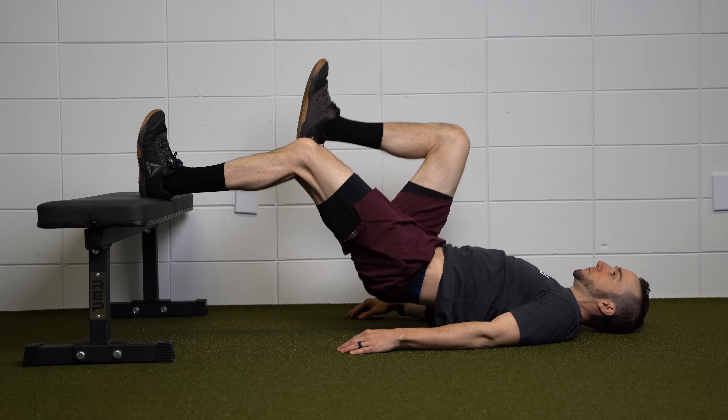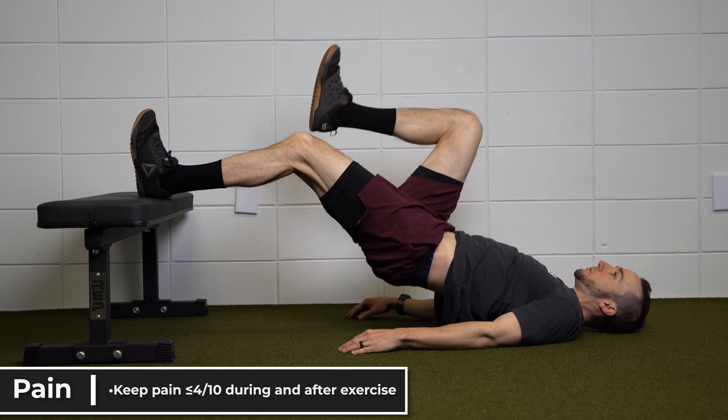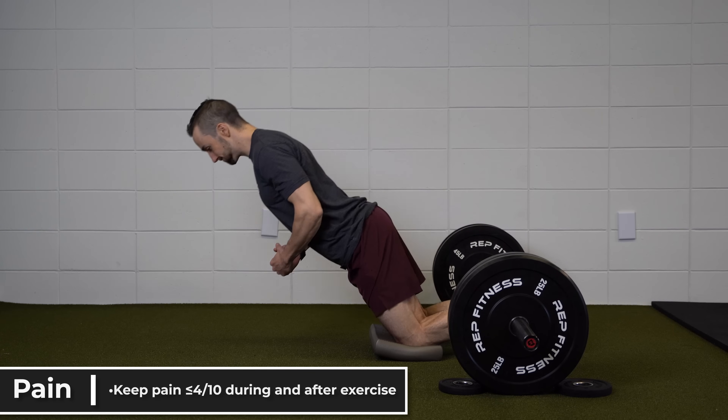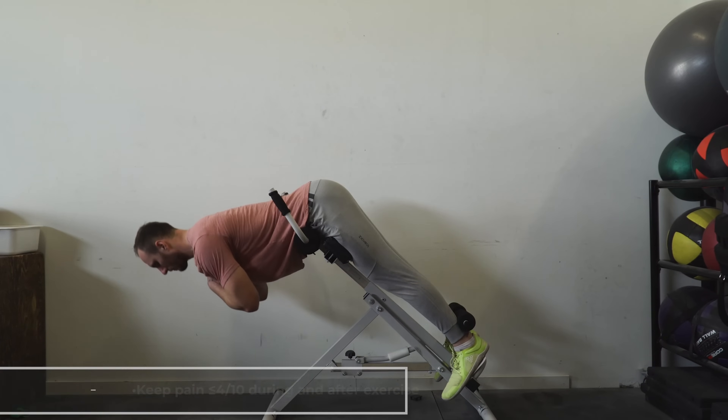If you are someone recovering from an acute hamstring strain or even a chronic hamstring injury, let's look at how we can apply this information to your rehab. Completely avoiding pain during hamstring rehab may not be necessary. Of course, this depends on a variety of factors, but this suggests that performing and progressing exercise while staying at a 4 or less out of 10 may still lead to desired outcomes.